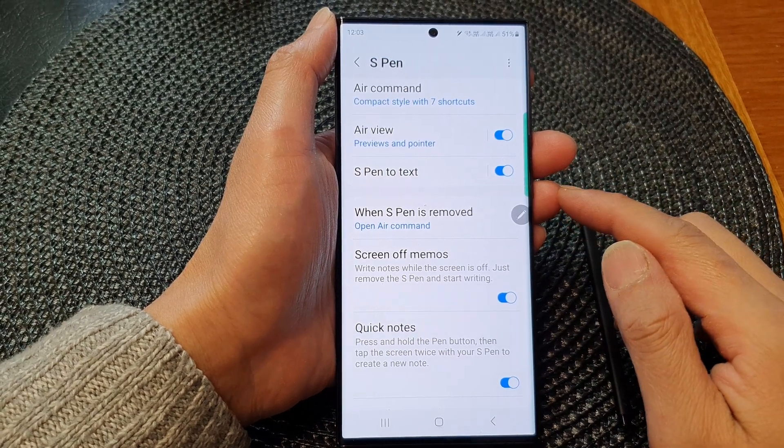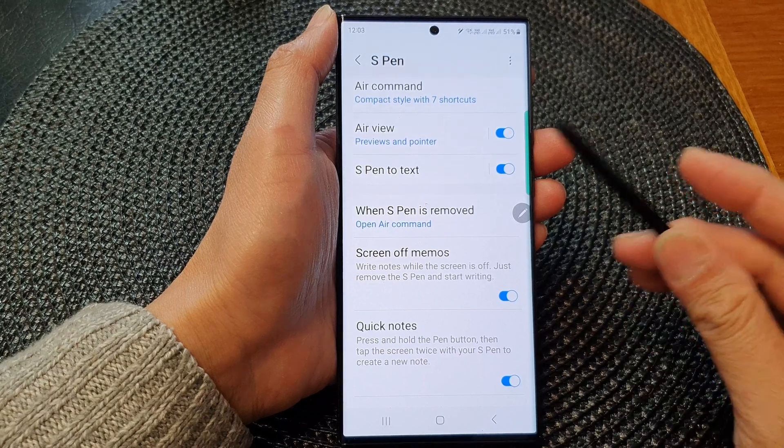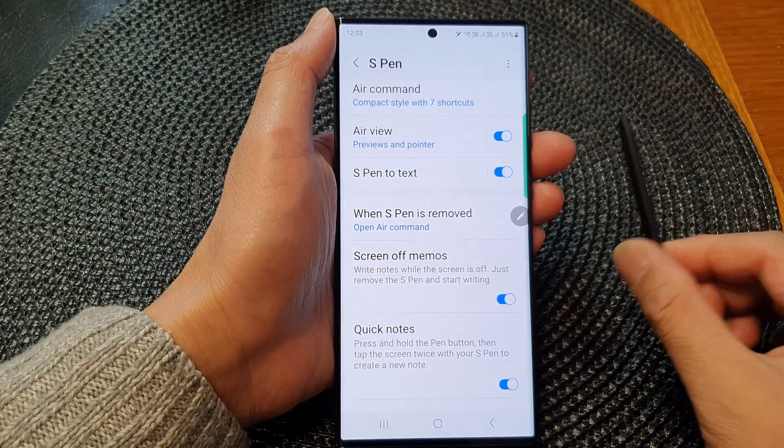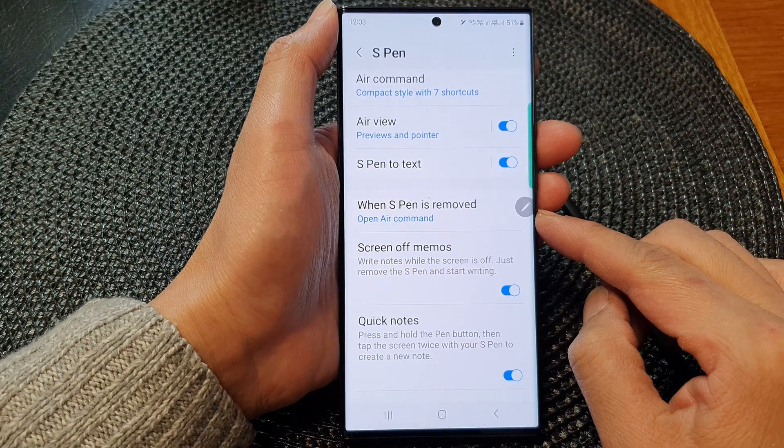Hey guys, in this video we're going to take a look at how you can set the S Pen to do nothing when it is removed on the Samsung Galaxy S23 series.